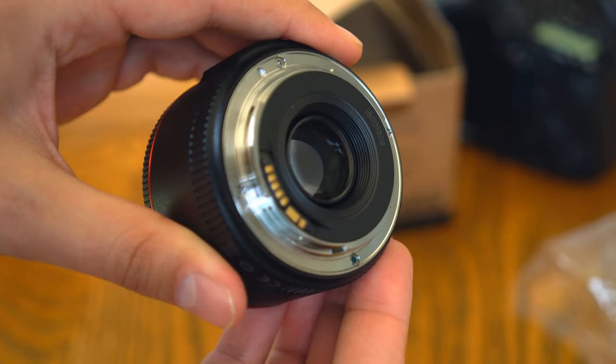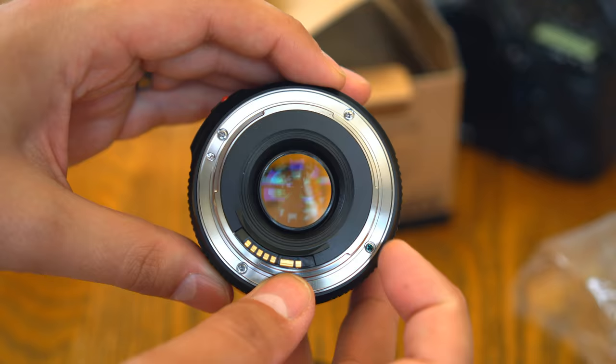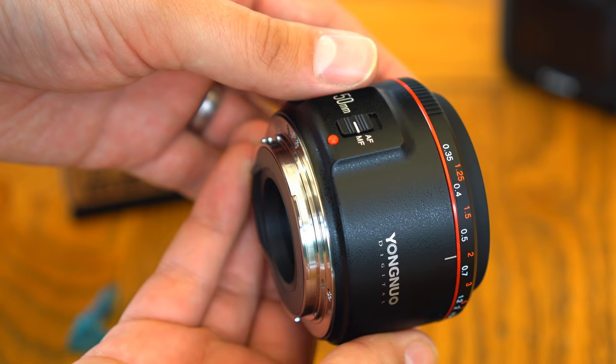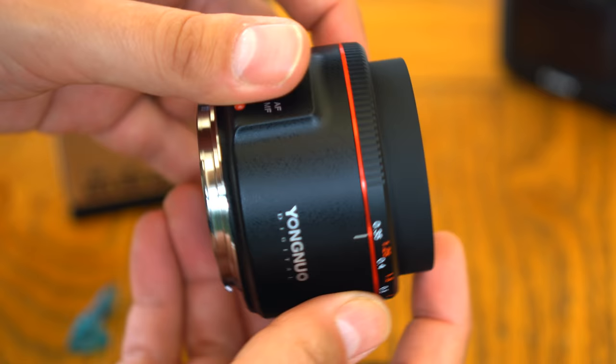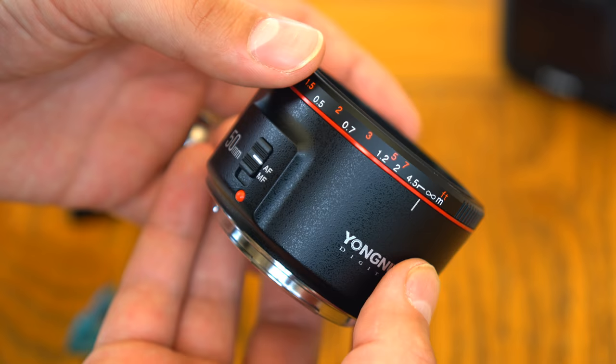There's no weather sealing around the mount, though. In fact, Yongnuo are at pains to point out in the manual that you definitely should not get this lens wet, otherwise it may cause unlikely to repair. On this new lens, the focus ring is marked with a distance scale — rather handy. In manual focus mode, it turns quite smoothly, enough to manually focus without too much trouble. The front element does not rotate as you change focus, which is helpful if you're using a polarizing or graduated filter. Auto focus mode is activated with a switch — do not turn the focus ring while in auto focus mode, or you might damage the lens's mechanism.